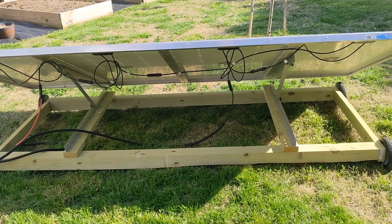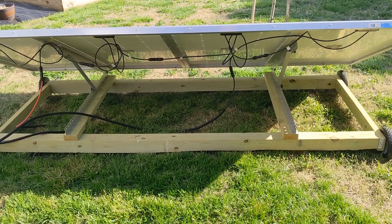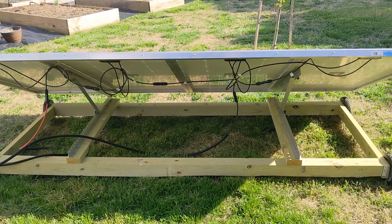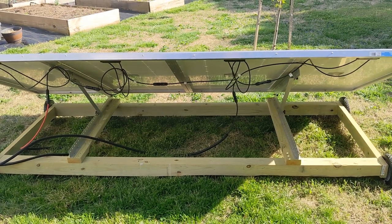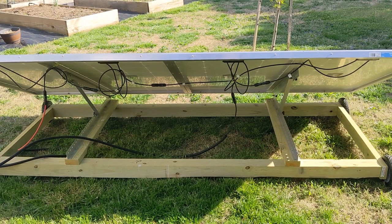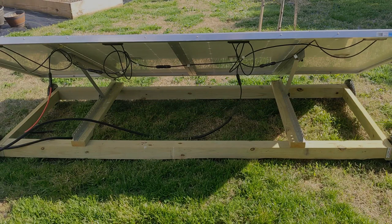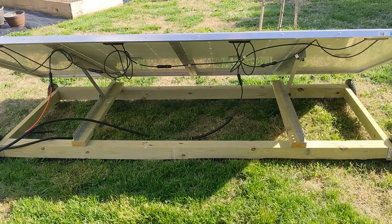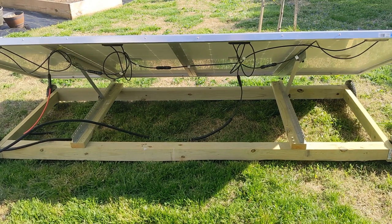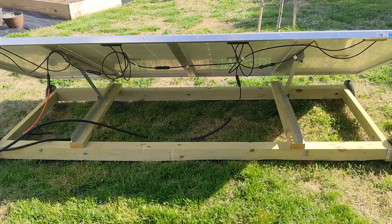I considered putting mulch underneath — I thought maybe the grass might die and mud would splash up under the bottom. But since this is mobile and it's going to be moving around a lot, I didn't want a patch of mulch just sitting there. Instead, I move the solar array up maybe five feet, let the sun hit that grass, then a few days later I move it back. That keeps the grass alive under it — I think that works best for me.